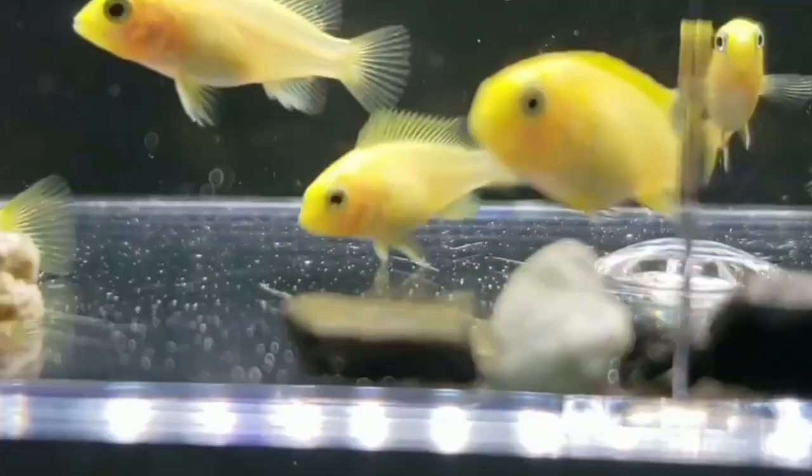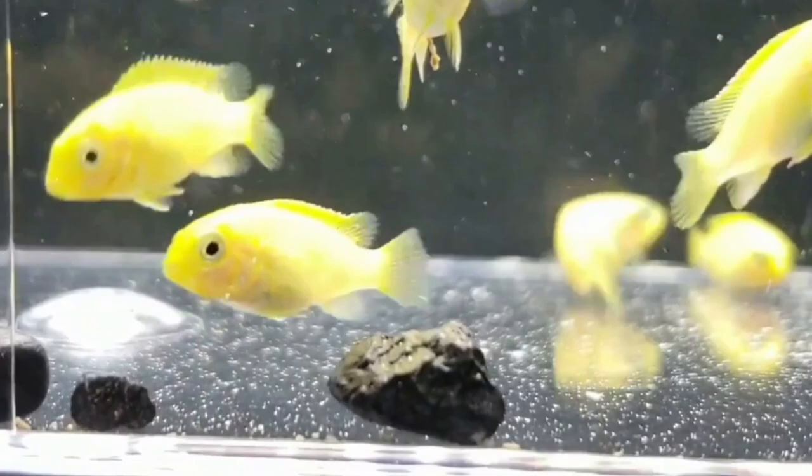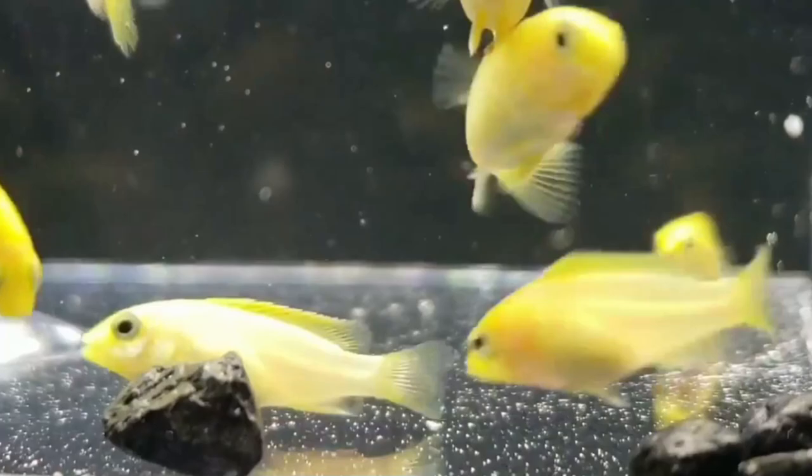Hi guys, welcome to my YouTube channel Echo Station. In this video I am going to discuss how to know whether your Yellow Lab cichlid is male or female. Yellow Lab cichlids are dimorphic, which means that males and females have clear and distinct characteristics. However, this isn't the case for all mbuna cichlids — when these aren't so clear, you will have to look for the signs.